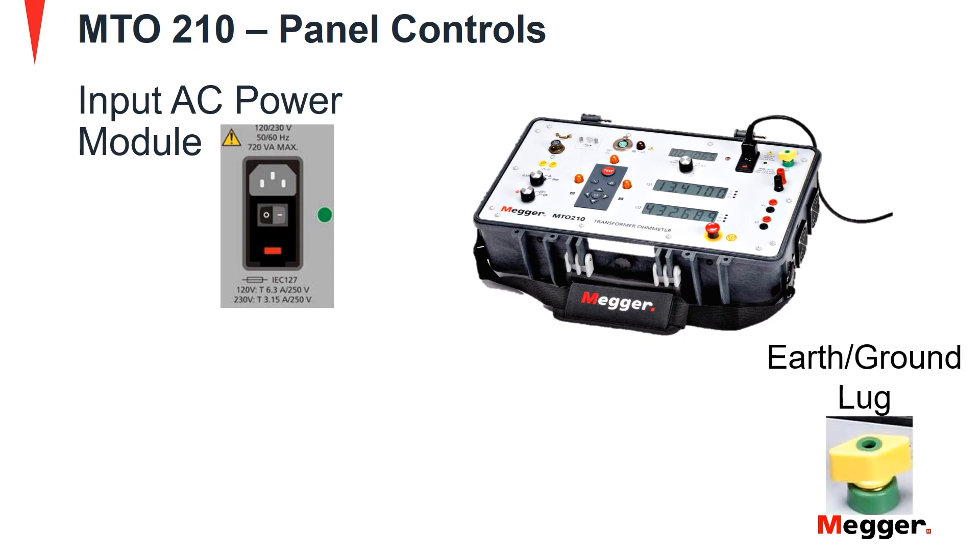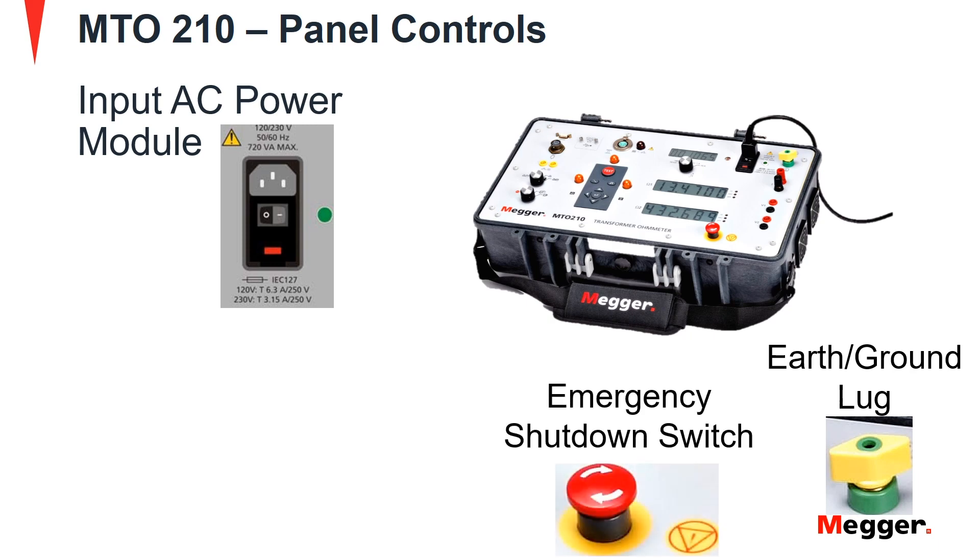Next is the earth ground lug. This connection is used to connect the MTO210 to station earth for safety purposes. It is recommended that the MTO and transformer under test be connected to the station ground while testing. Further, we look at the emergency shutdown switch, which will disable the power source and automatically discharge the transformer.